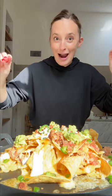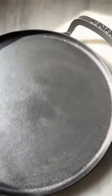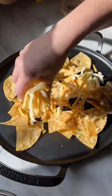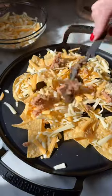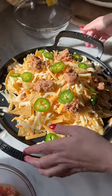Are you ready to make nachos for a crowd in five minutes or less on the grill? Game on baby! To the grill!